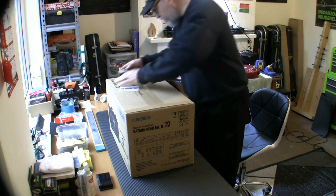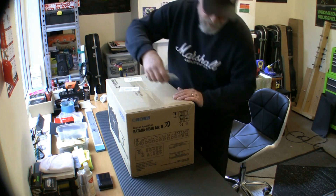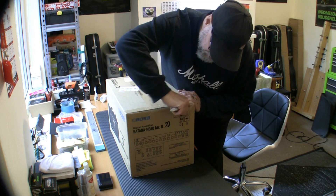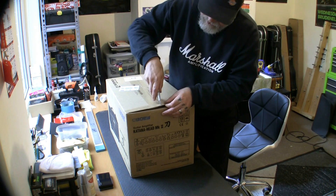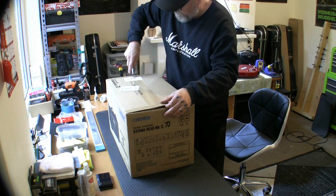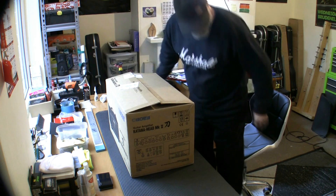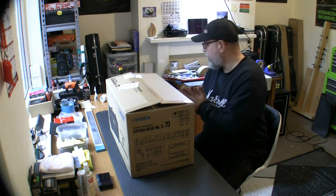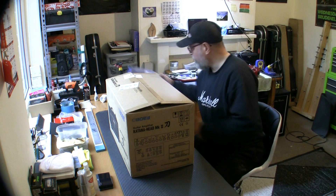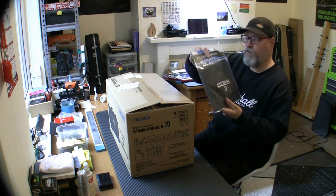I was going to wait for Black Friday to get one at a good price, because it retails at about £360. But I found it on a site called Qatari based in the Czech Republic for £315, so I thought I'm not going to get a better price than that even on Black Friday, so I went and bought it.